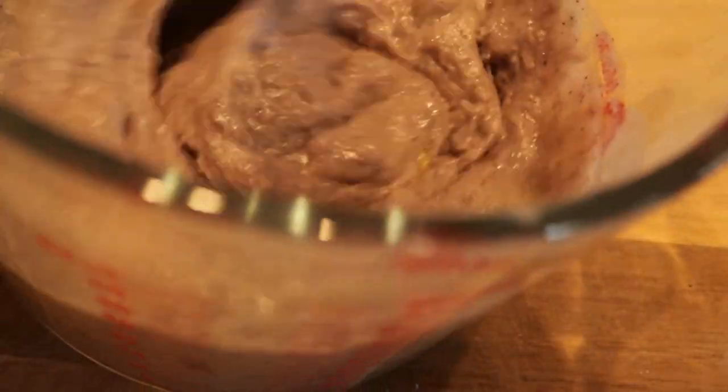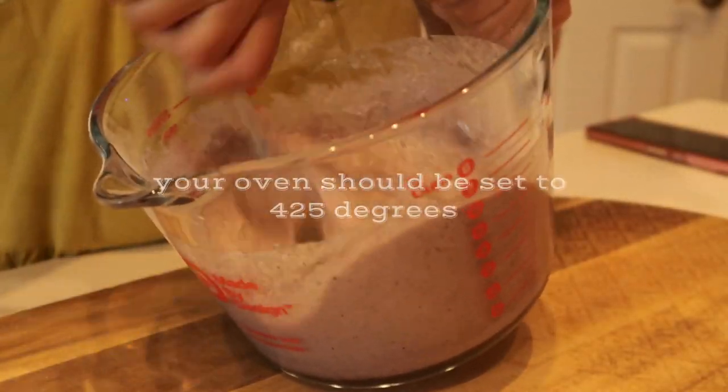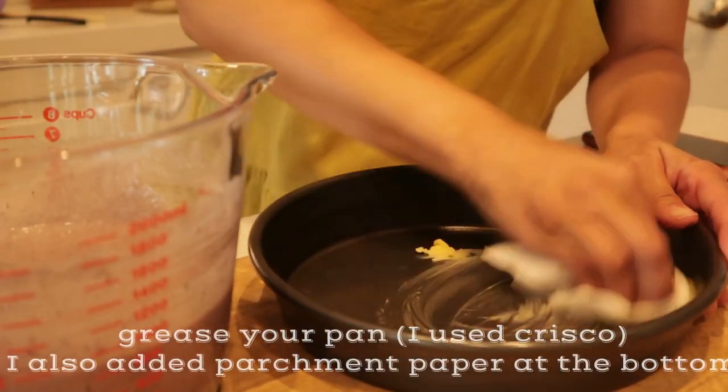Give it a good mix — you don't need a mixer, just use your hand or, like me, use a fork. You know I love to stir with my fork, so that's what I'm doing here. My oven is already preheated to 425 degrees.